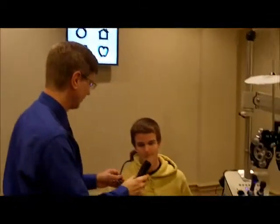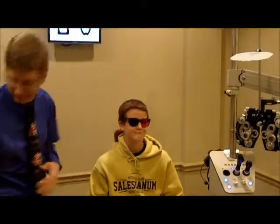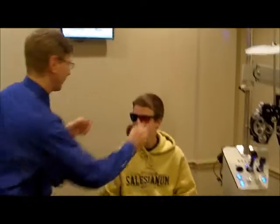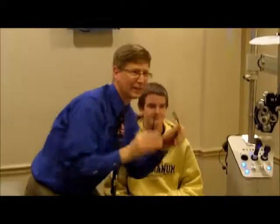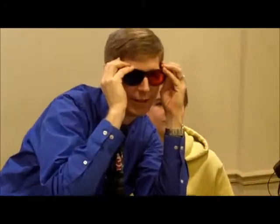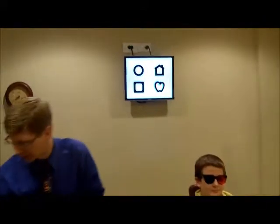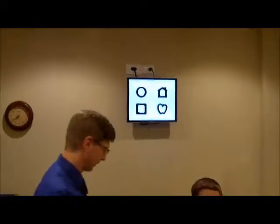We're going to wear these red-blue glasses here. As you look at those four shapes, which shape looks closest to you? Which one looks like it's floating closer to you?